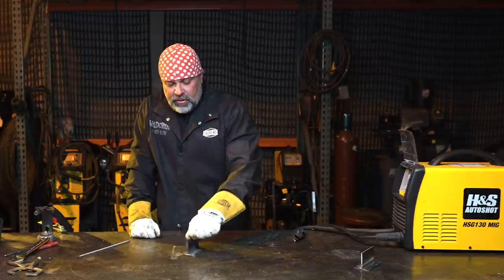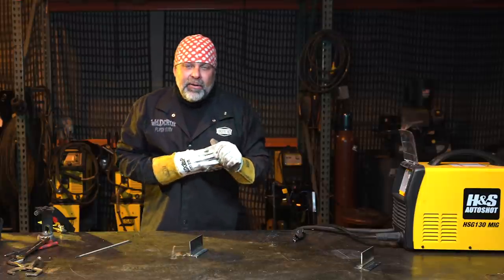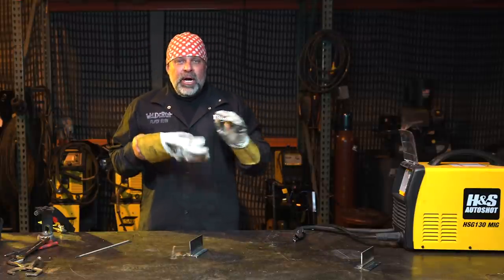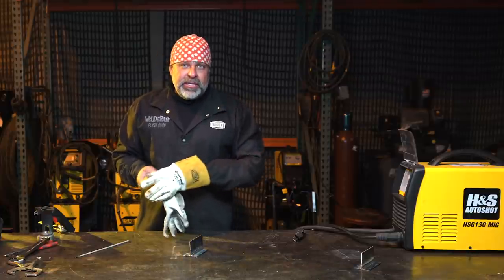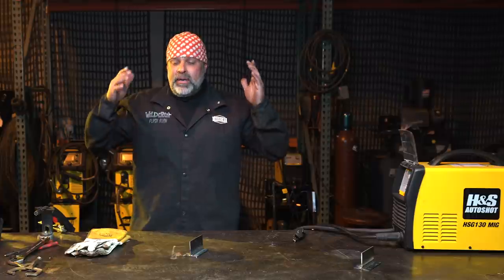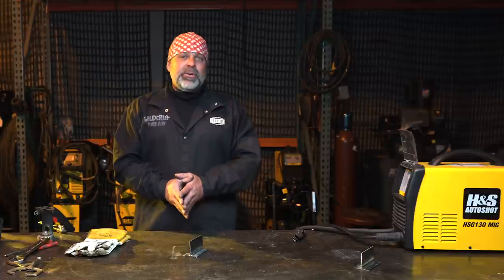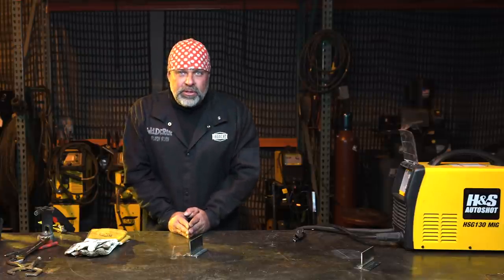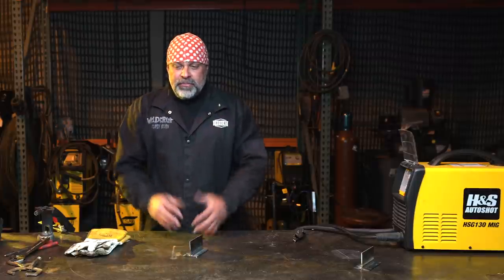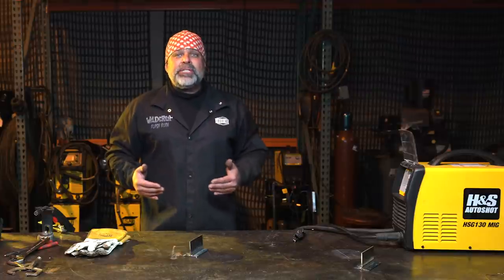I hope you guys understand what I'm doing and enjoy this video. If you're interested in welding, go to my Welder 101 course - there are so many hours of information on there to get you started. Once you get started, I want to bring you right here at Welder Up - I want to teach kids, women, older guys, whoever wants to come in, get their hands dirty and have fun with this. Make sure you guys subscribe and like our channel, and I'll see you on the next one.